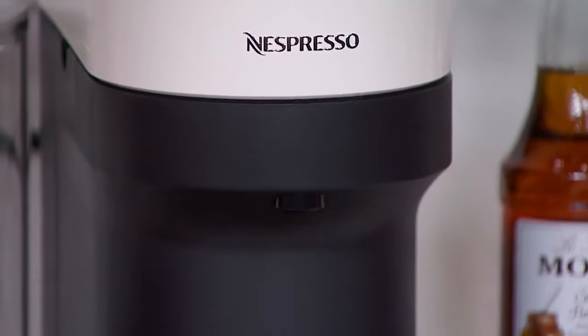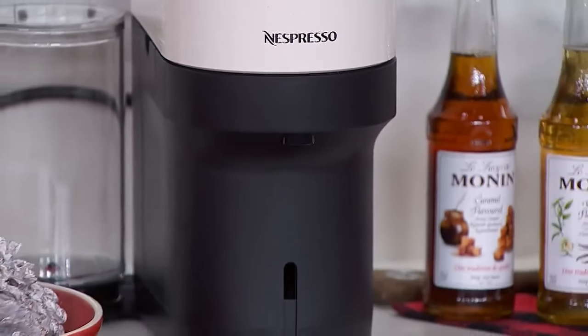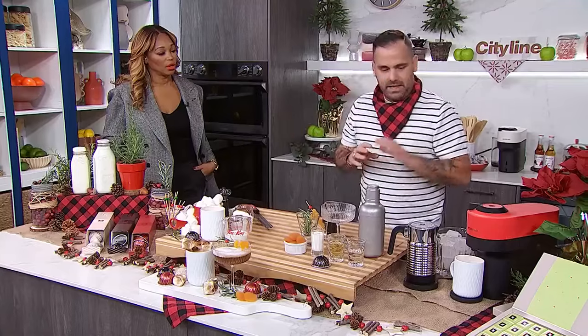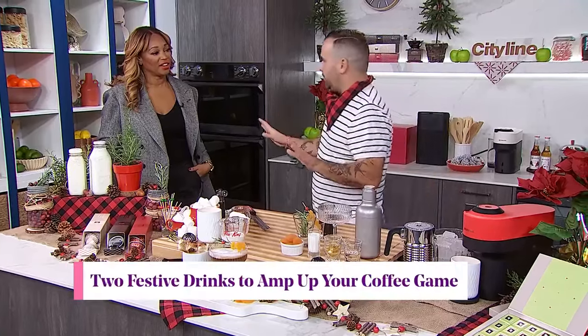My second favorite color is the coconut white. Absolutely beautiful — sleek and stylish, it can sit anywhere. This machine can make five different types of coffees, both hot or cold. It's super effective, very easy, and just a perfect gift during the holiday season.